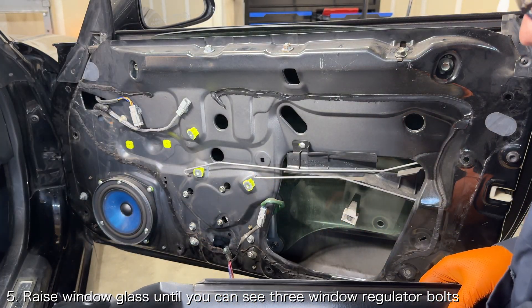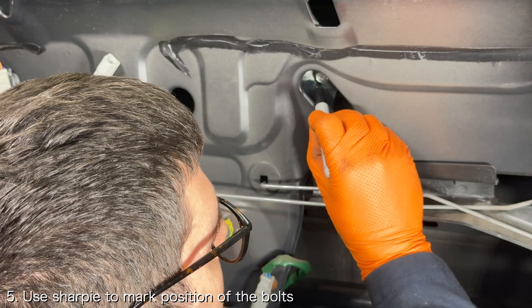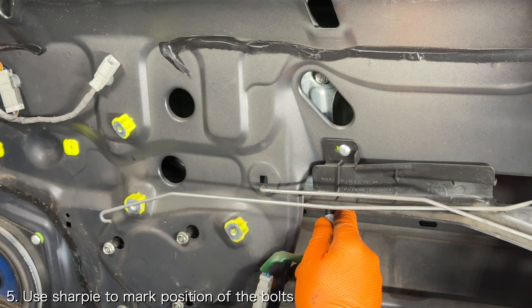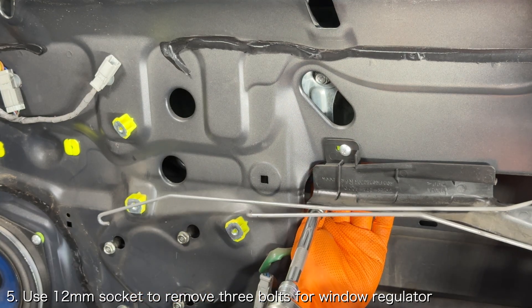Raise the window glass until you can see the three bolts securing the window to the window regulator. Use a sharpie to mark a line around these bolts so that you know where to reinstall them on the regulator. Then use a 12 millimeter socket to remove the three bolts securing the window to the window regulator.